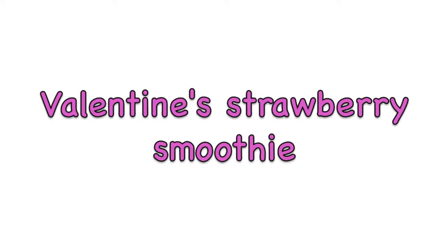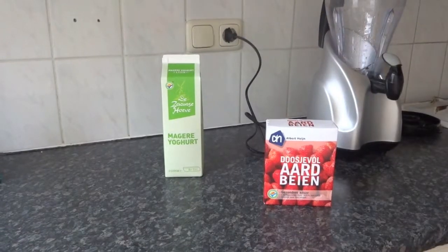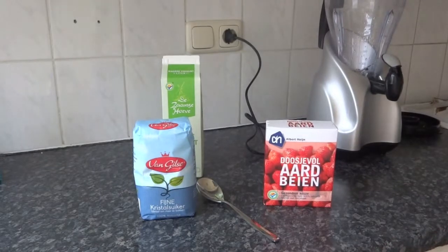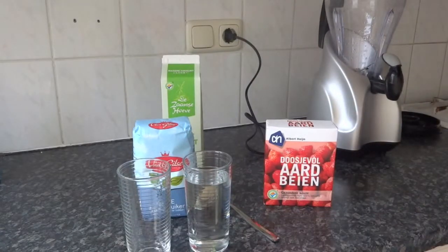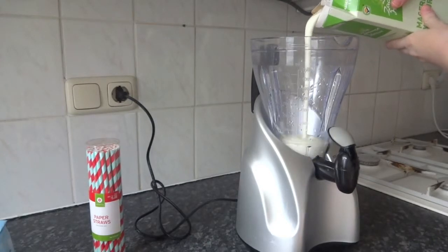The first Valentine's treat I'm going to show you is a lovely strawberry smoothie. You start with strawberries — frozen ones are better because they already give an icy texture. Then I'd recommend some yogurt; the more liquid kind is easier to drink. Next you'll need some sugar, and two glasses to put the smoothies in. I fill one with water because that's also one of the ingredients.